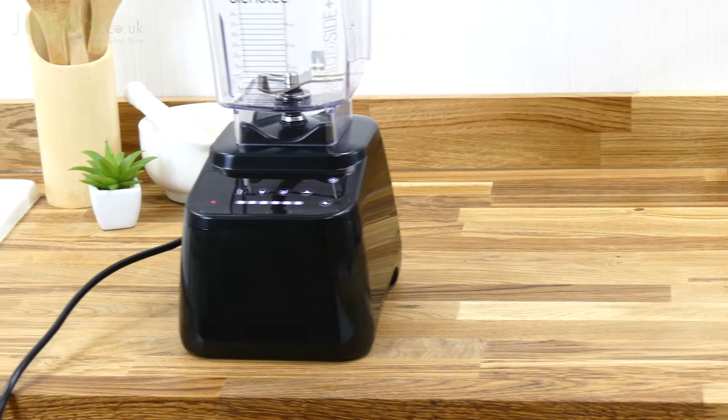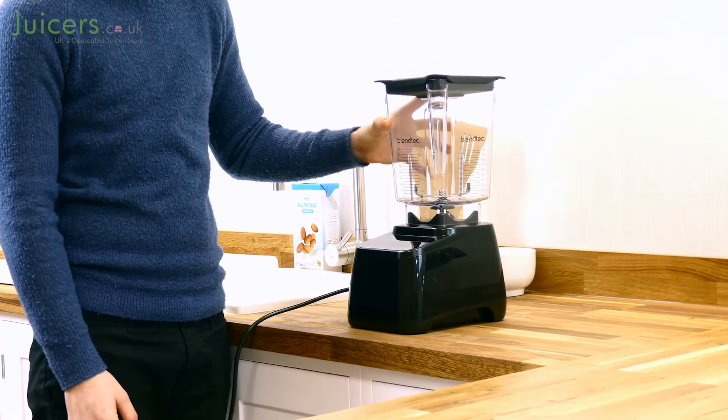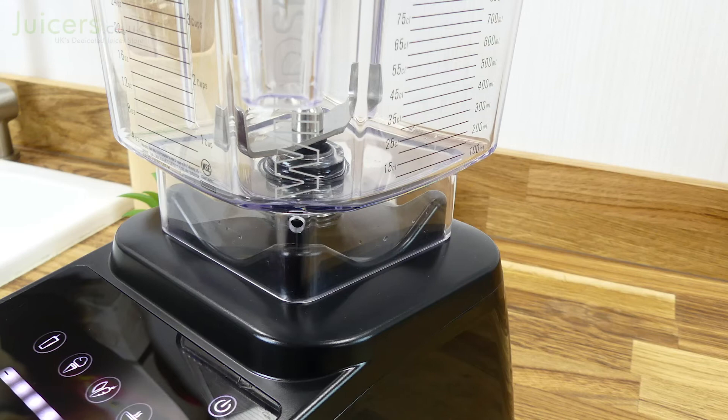The Designer 625, like other Blendtec blenders, is very easy to assemble from the box. Simply take the base, put it on a solid work surface, and place the blending jug on top of it. The jug should sit flat on the base if it is positioned correctly.